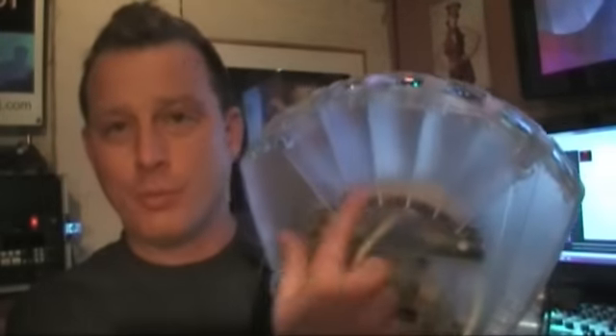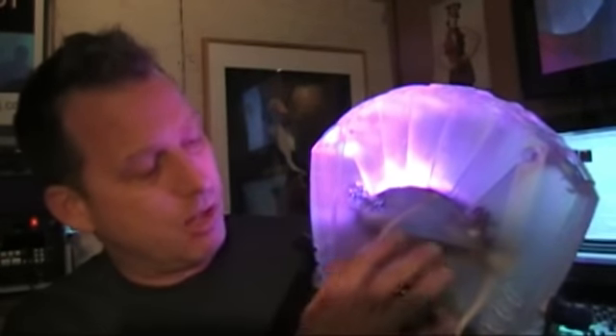We could tear it apart and take a look at it, but as you can see we're already looking at it from the inside — why tear it apart? Here's our LED panel, here's all our electronic stuff down here. Of course you've got the function control on the back. This is a beautiful fixture.